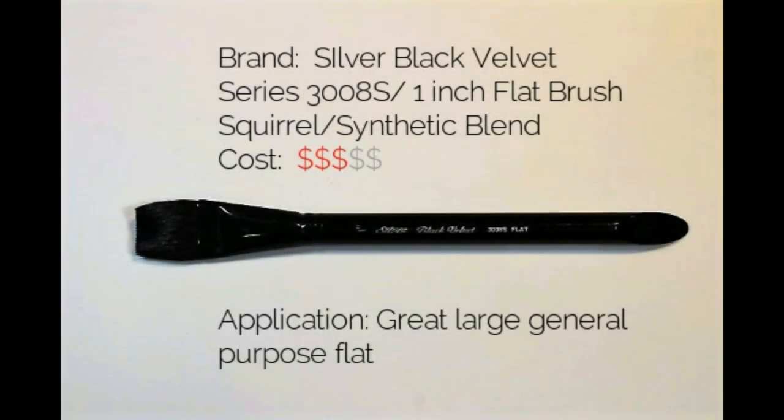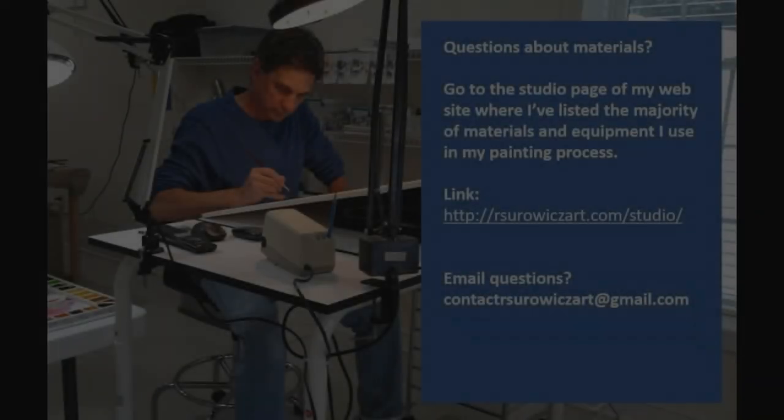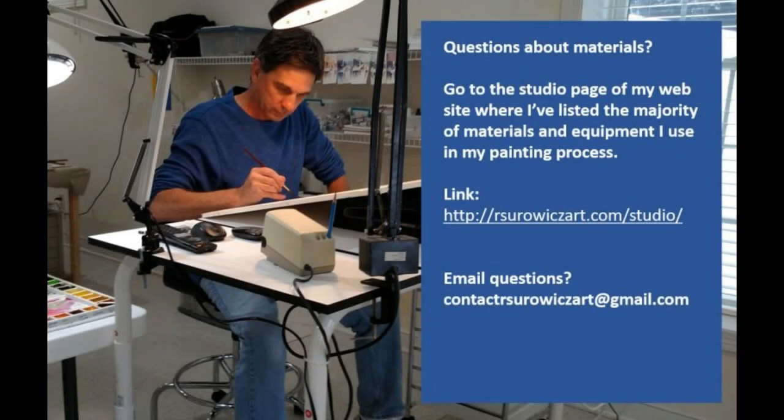So that's a quick description of the Silver Black Velvet 1-inch flat brush. If you do have specific questions about the materials I use in my painting process, you can go to the studio page of my website where I have the majority of my materials listed. If you have specific questions, you can email me at contactrsirwoodsart at gmail.com.